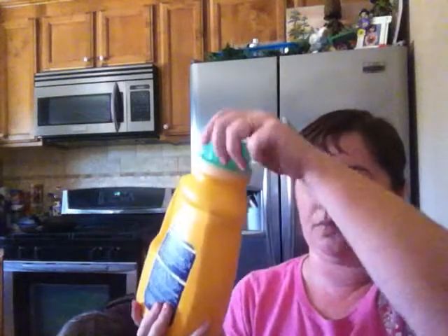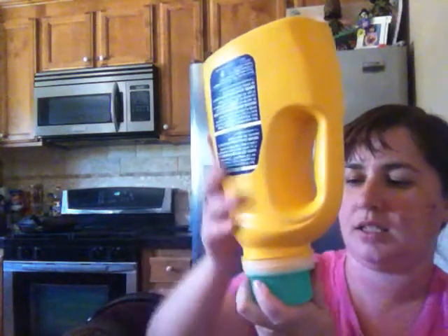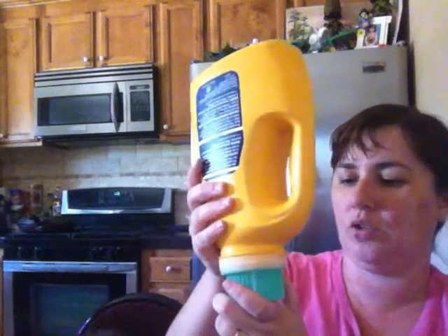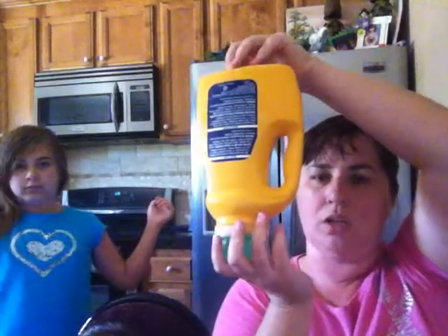Another tip: when your bottle is completely empty, there's still some detergent left on the walls inside. Just turn it upside down and leave it like that for a day or a week depending on how soon you need it. Then come back, flip it open, and you'll find about half an ounce of laundry detergent that you can add to your next wash. You can rinse it later too, but storing it upside down makes it easier to get more detergent out.